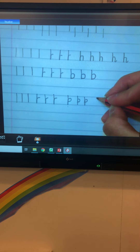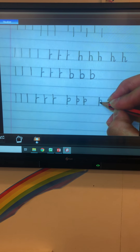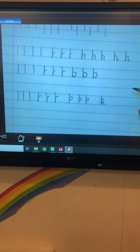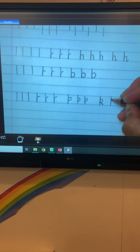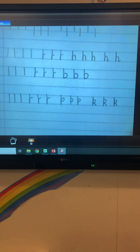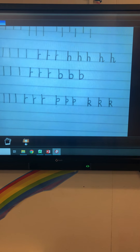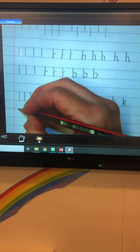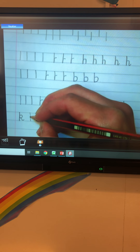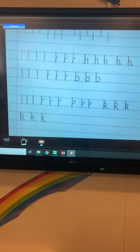Then start again at the top solid line, back up, over, and then do a line downwards. Can you have a go and do that three more times? The last part is to add a joining line: top solid line, bottom solid line, back up, shoelace, down and a north-easterly joining line. Can you do three more please?